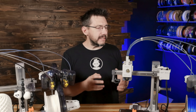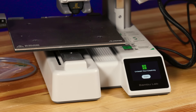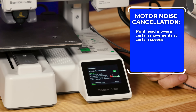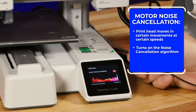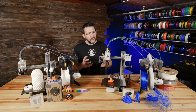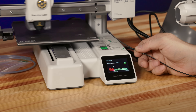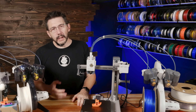Once you've got everything assembled, it's time for the first power-up and calibration. It runs vibration compensation and motor noise cancellation. During the noise cancellation calibration, the print head moves in certain directions at certain speeds, then the algorithm is enabled and those moves are repeated at slower and higher speeds. It mostly works — it's not loud to begin with, and the difference wasn't really apparent to my ears even when listening back to a close microphone recording.